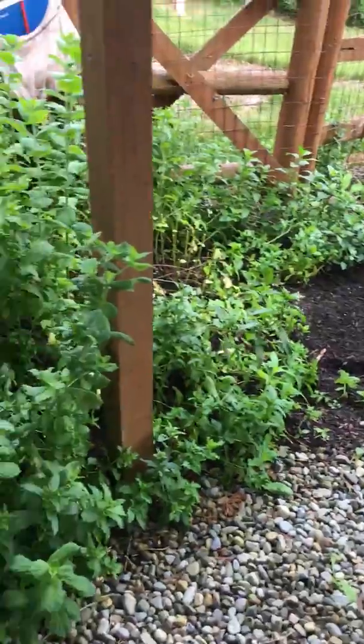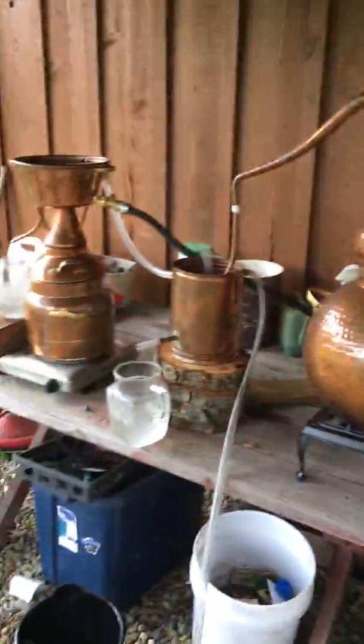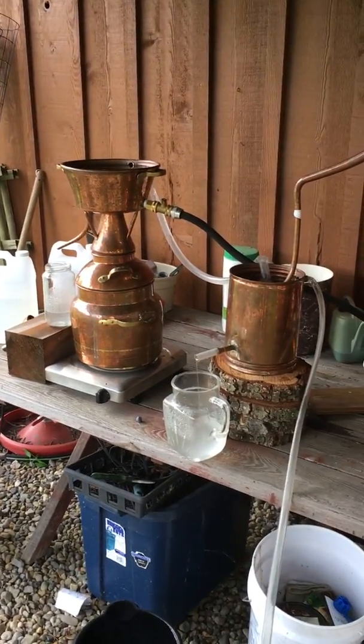We're taking this video from the herb garden, and I'm running both of my stills because, as you can tell, I have a lot of mint. I wanted to show you guys the setup that I have.